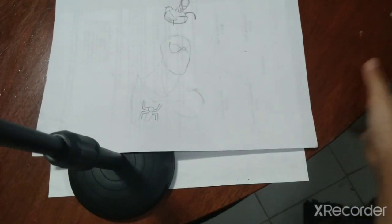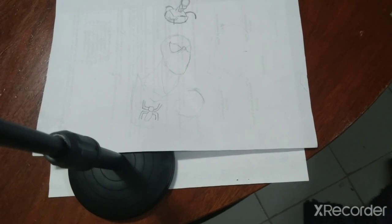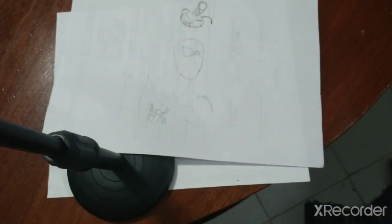Hello everybody, this is Ashley. Today I will be doing how to draw Spider-Man like this one — as you can see it's just a little sketch. So if you want to learn this you can watch the video, but I'm gonna move the camera. I'm gonna pause it first.